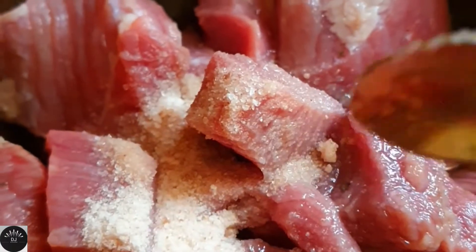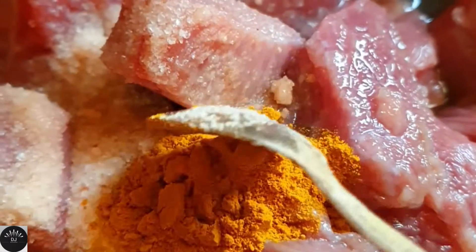I've taken 600 grams of beef and cut it into fairly big pieces. Then I've squeezed some lemon into it, added salt and a little bit of turmeric powder, marinated it, and kept it aside.